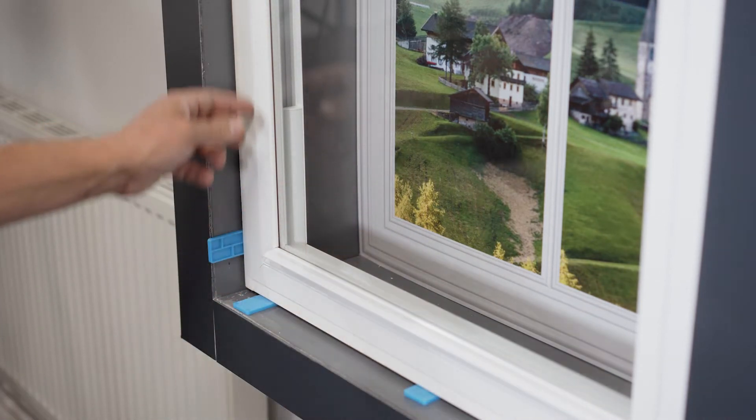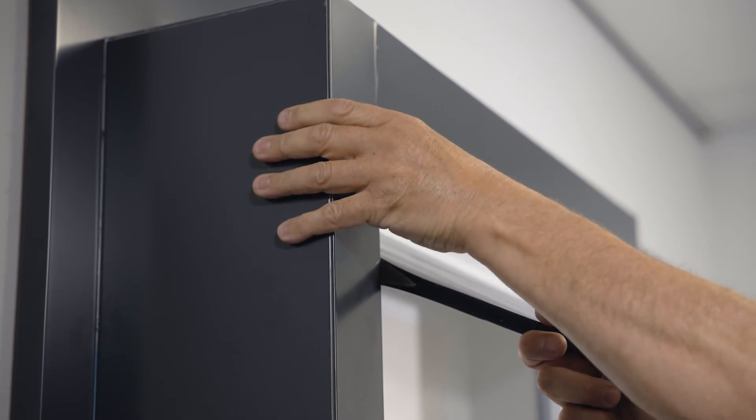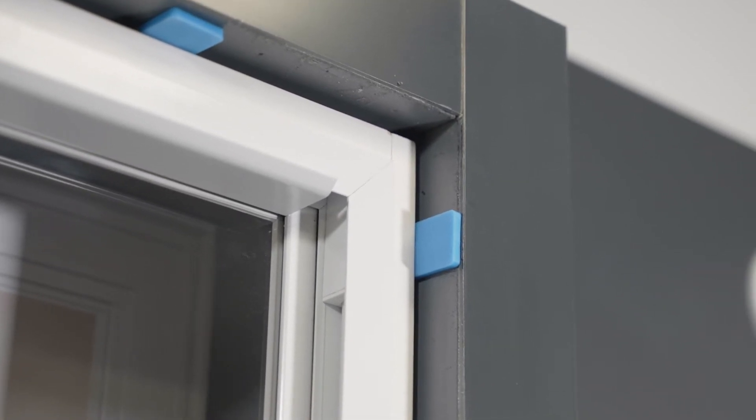As a handy tip, parallel adjustments are made by increasing or decreasing the packers on the side of the frame. When you have ensured the mullions are parallel with one another, place packers next to the fixing holes as required to secure the frame and to prevent bowing.